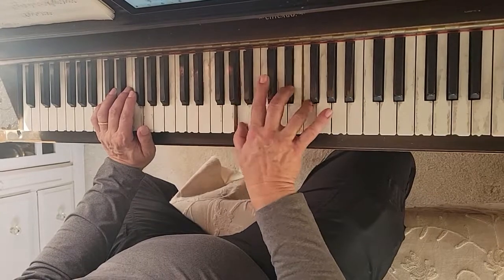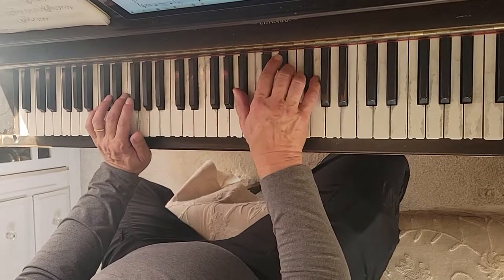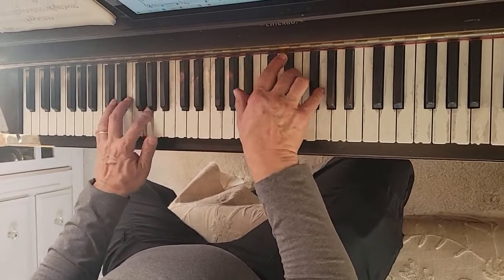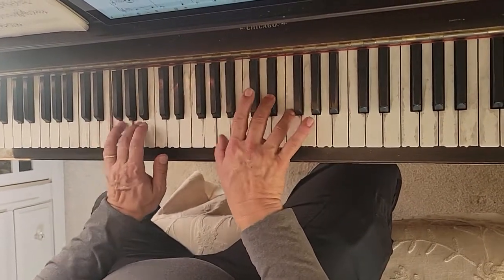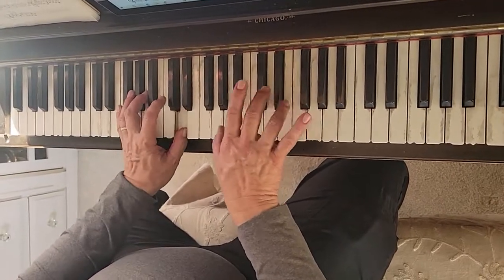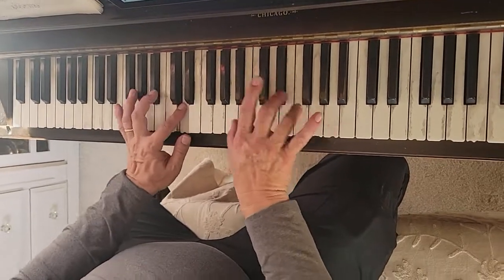Back to the F7 chord. And then end on the C7 chord like that. So together it's slow motion. And then on the C7 chord, Bb, E, F, G.